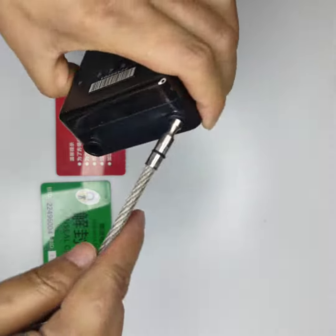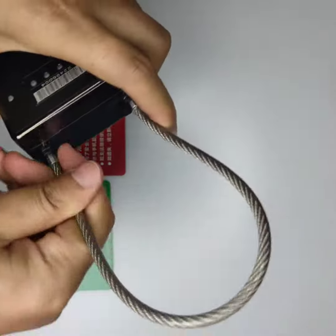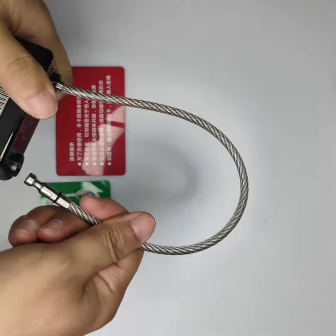Now we insert the lock wire. You can see it can be pulled out easily.